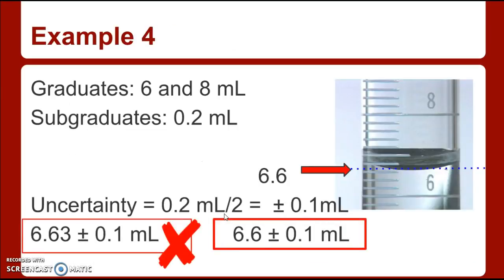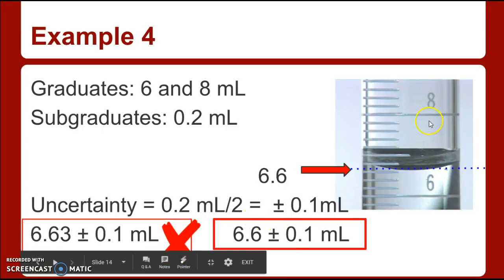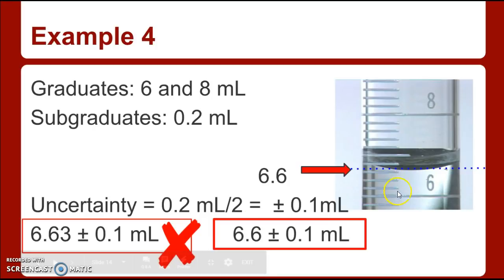Here's another graduated cylinder going from 6 to 8. Each line is worth 0.2, so the markings go 6, 6.2, 6.4, 6.6, 6.8, 7, 7.2, 7.4, 7.6, 7.8, 8. So 0.2 divided by 2 equals 0.1 — you must read it to the tenths place. Be careful: you can only go to one decimal place, like 6.6. You cannot write 6.63 — that's too many places. So that's a quick lesson on reading graduated cylinders. Hope you took notes. See you in class.